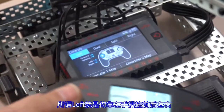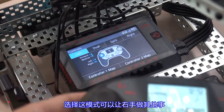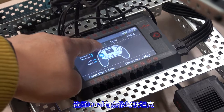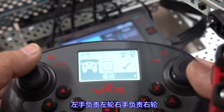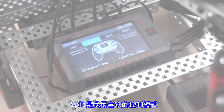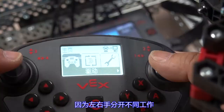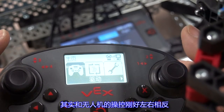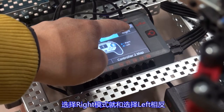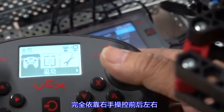Left mode relies on the left hand to control motion, freeing the right hand to do other things. Dual mode is a bit like driving a tank — the left hand controls the left wheel and the right hand controls the right wheel. Split is my favorite control mode, because left and right work separately: the left hand controls forward and backward, and the right hand controls turning. In fact, it is similar to the opposite of drone control. Right mode is the opposite of left — relying on the right hand to control all motion.